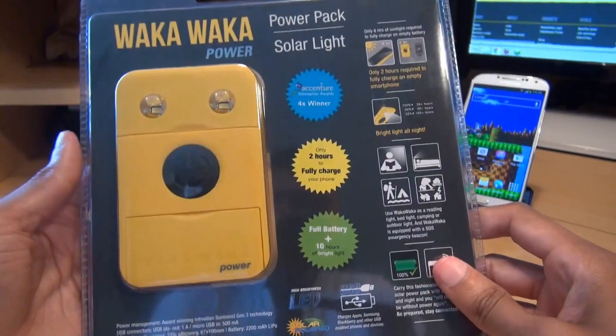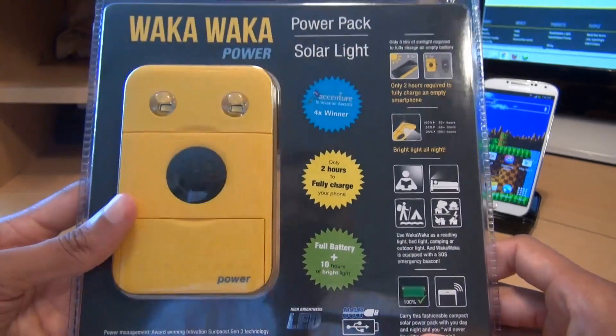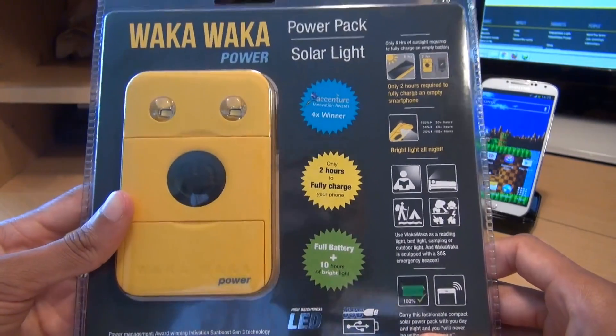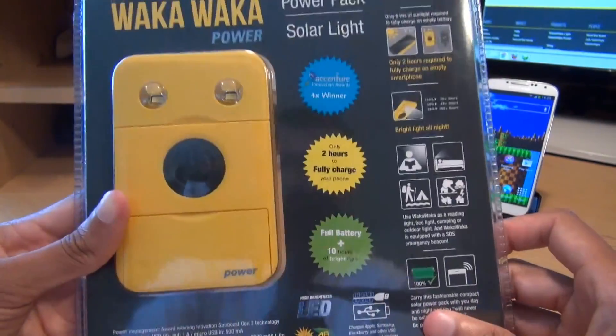In the West we take electricity for granted. Certainly in the UK I can't even remember the last time that I didn't have electricity at home. But in developing countries as well as areas where natural disasters occur you can't always have access to 24-7 electricity. That's where I came across Waka Waka Power.